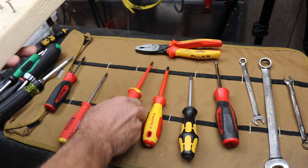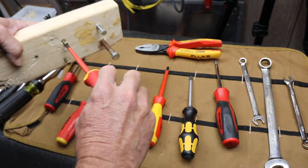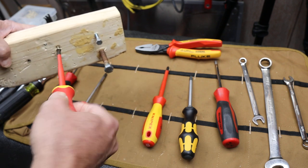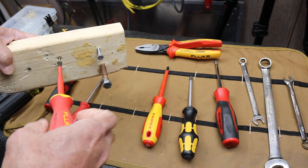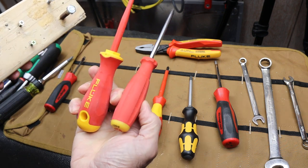I was doing some of my own testing on these different screwdrivers — interested in how they felt in my wrist and hand and when I started to fatigue. But I noticed something else: these two score way high.